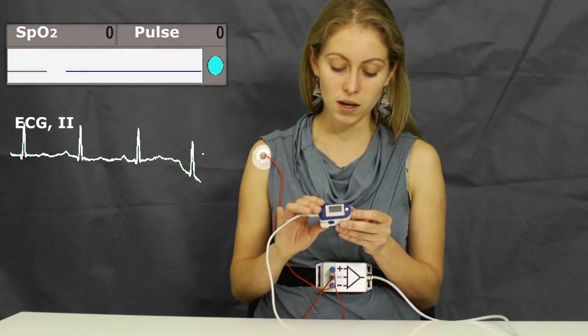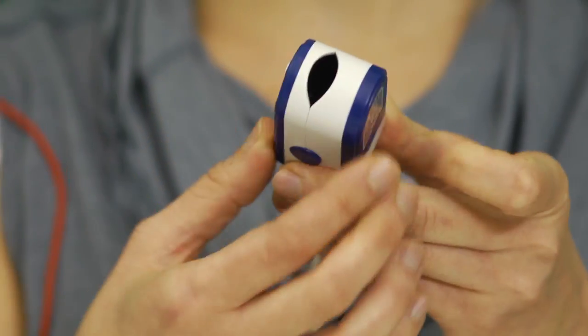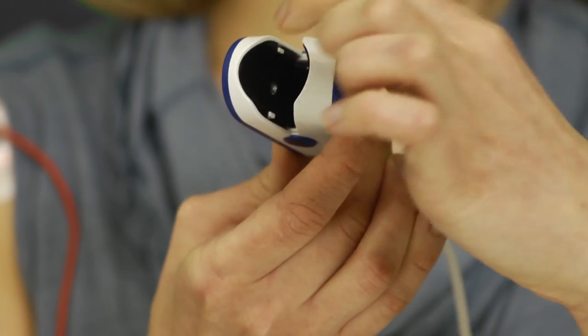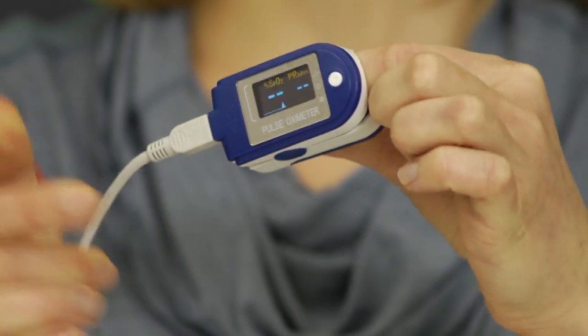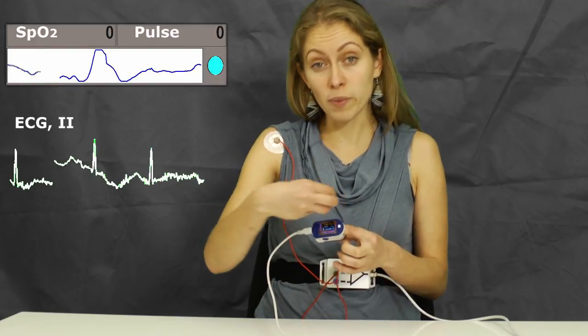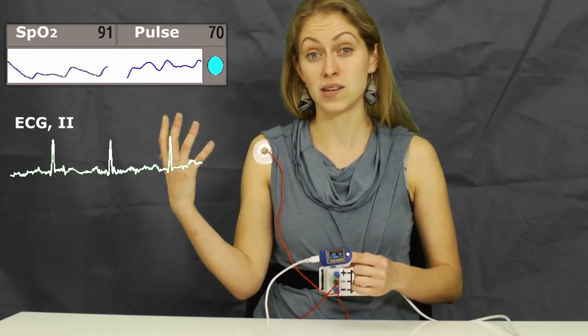This is how it works. First of all, switch it on — there we go. We take a look at this flashing light inside, and after having inserted my finger in it, it shines through my finger. Every time that my heart beats, it releases a flow of blood which absorbs some of this light, and that is then translated into the signal that we see on the screen.